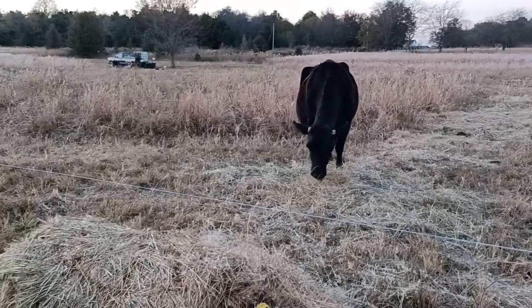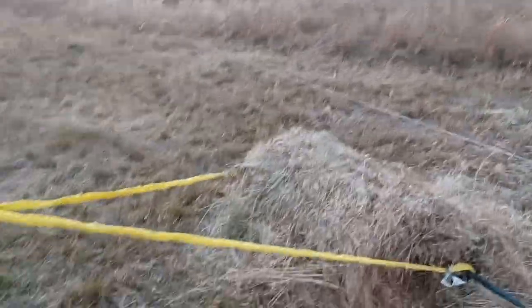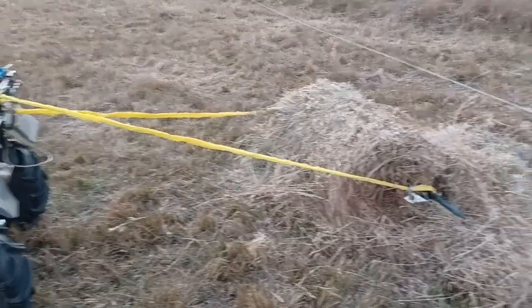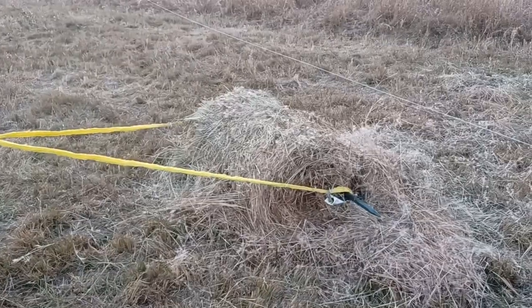Hey folks, this is Z-Man with Kadesh Farmer. I'm here with my girl Molly. We are doing some hay unrolling. We got a toe strap and a San Jose bar that I have driven through to roll the hay.